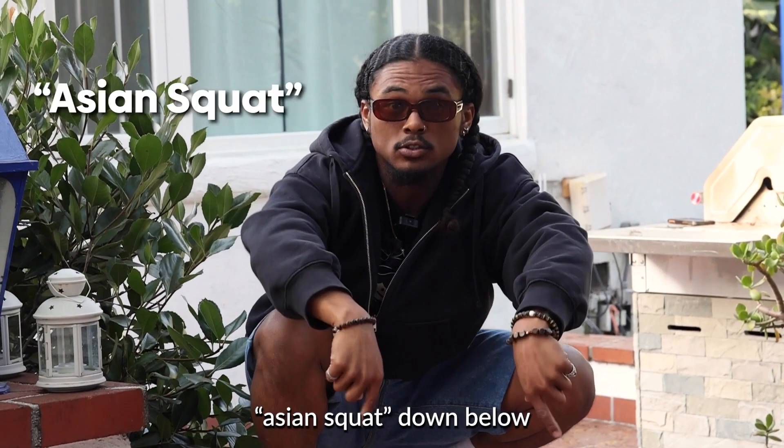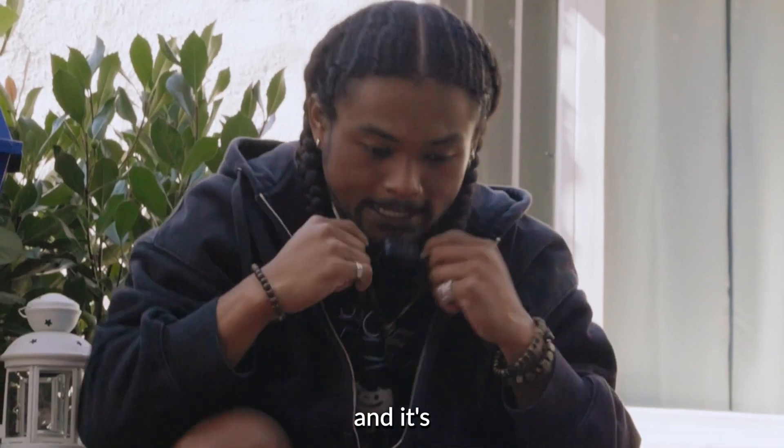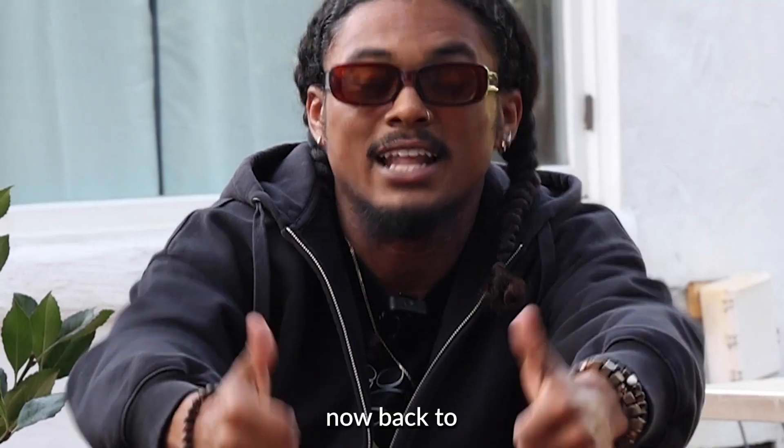Before you continue watching, comment 'Asian Squad' down below and you'll get a chance to win a free copy of my Odyssey Kit. And it's not racist because I'm Japanese. Now back to the video.